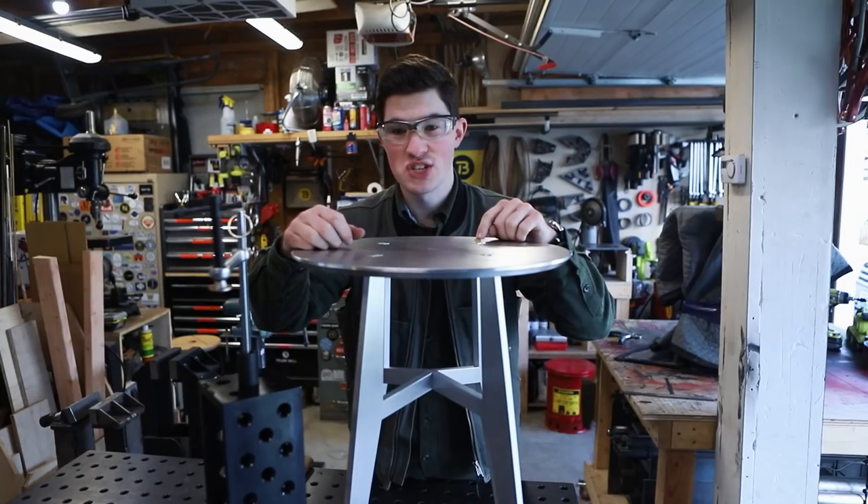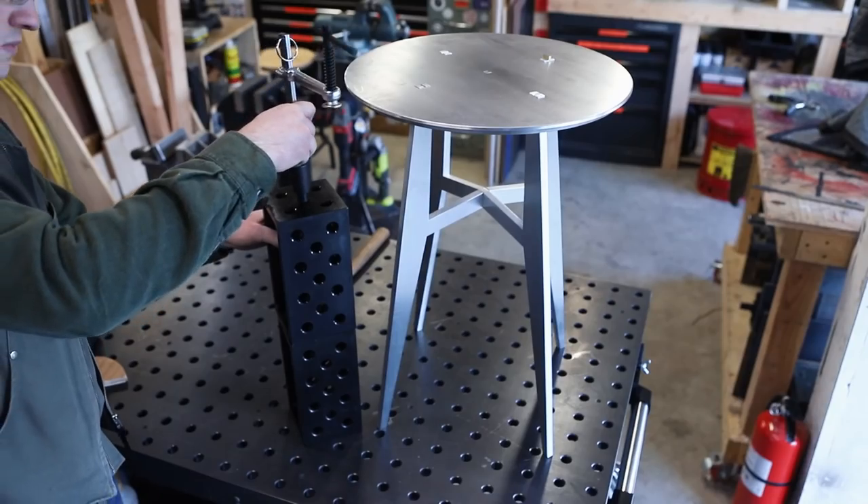So after driving in this first wedge, it lifted on the opposite side, so I'm going to close up the gap with a clamp.